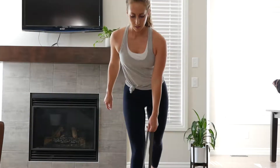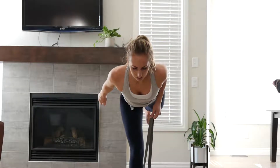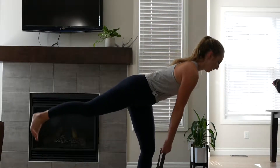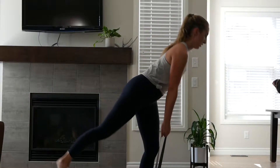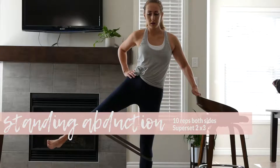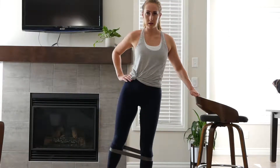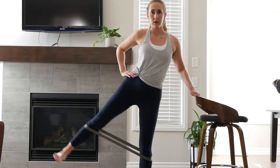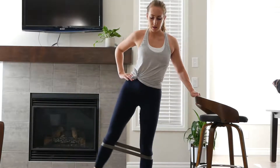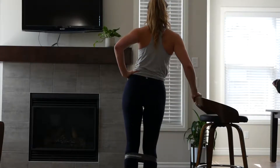For the second superset I did two exercises. First are single-leg Romanian deadlifts to a row — this also takes a lot of balance, so be patient with yourself because I fell over like a hundred times. Focus on the hamstring going down and then maintain that and pull up with your back. Do 10 on each side. The second exercise is standing abduction — I had a chair for balance, but don't use one if you don't need it. Put the band just below your knees — never on your knees — and focus on your glute in your standing leg as well as the leg being raised. Try not to move your upper body to compensate. Do 10 reps on both sides and then repeat the superset.